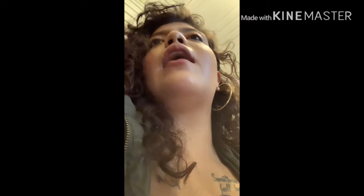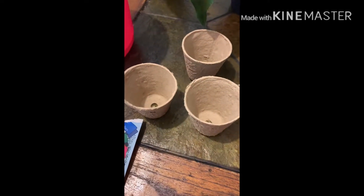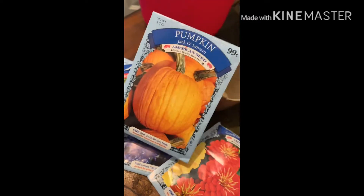We're constantly learning new stuff and constantly getting to know ourselves. I know this isn't the best angle, my husband should be here any minute. So here are the little packets, here are the little pots, and there's my soil. I'm gonna wait for my son to get out of school and we're gonna plant these together.